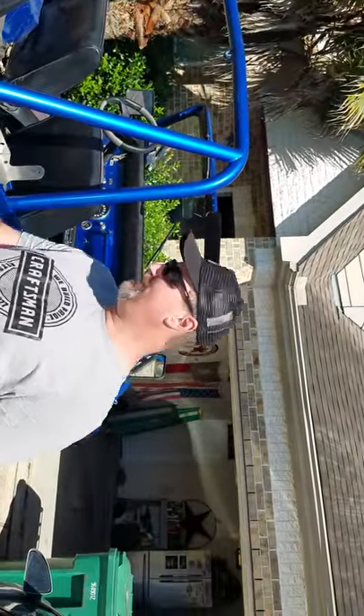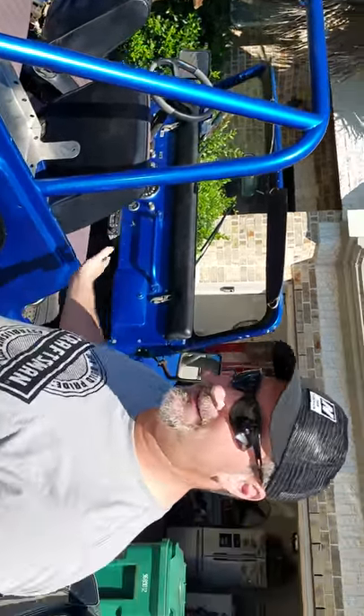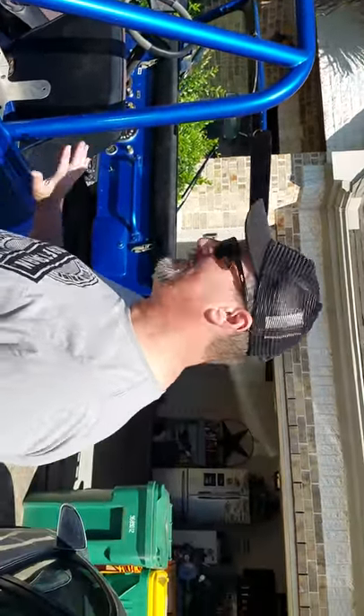Hey everybody, Phil here. Welcome back to DIY Boomboxes in Texas. This is the Jeep I was telling you guys about. We're going to put the box in — if you saw already — the sound system.